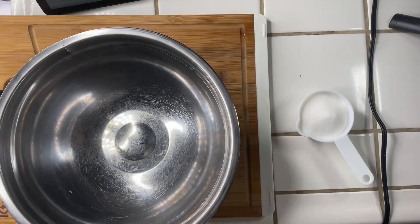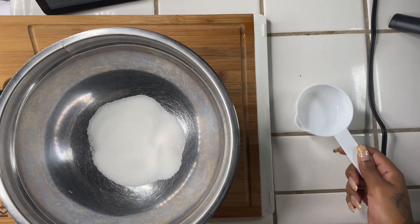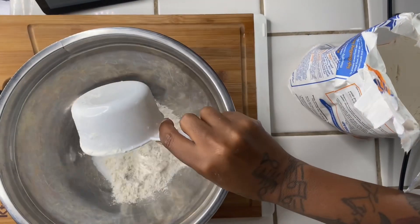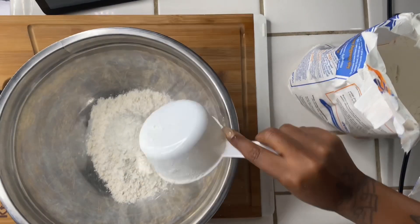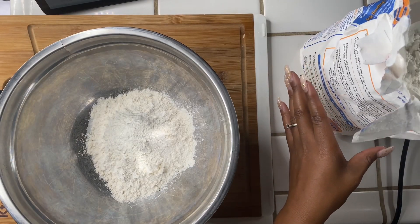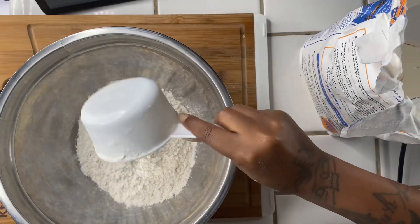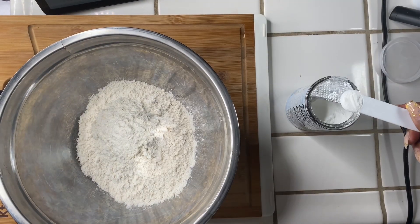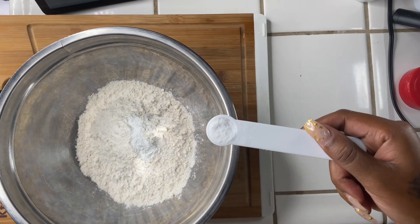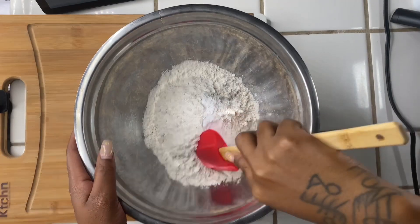Now onto our chocolate chip cookies. We're going to use a half a cup of granulated sugar, one and a half cups of flour, a half a teaspoon of baking soda, and a half a teaspoon of salt. Now we're going to give everything a good stir.